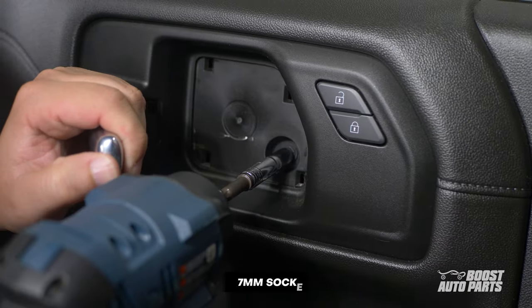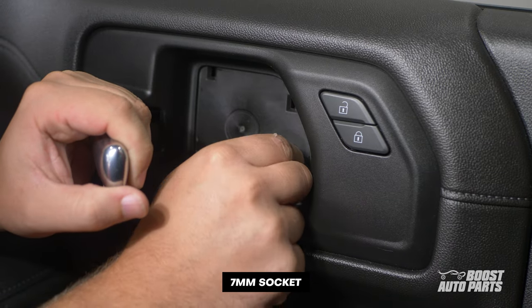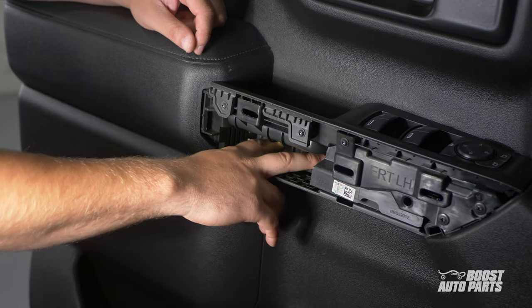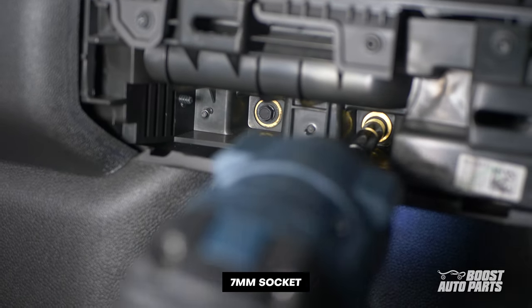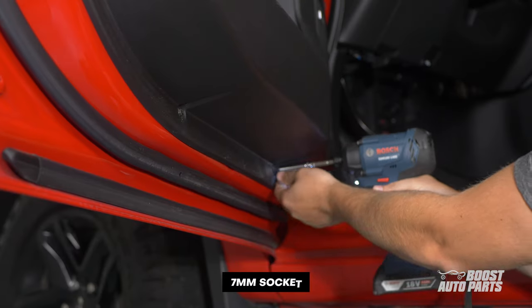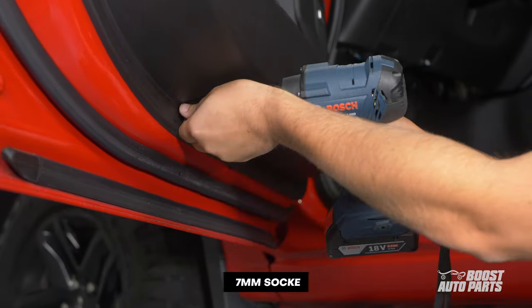Remove the 7mm bolt underneath. Then pull back on the door grab trim panel. Remove the two 7mm bolts on the door grab. Finally, remove the two bolts at the bottom of the door panel.